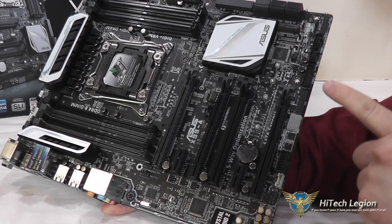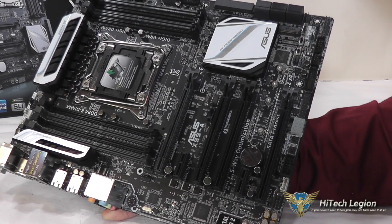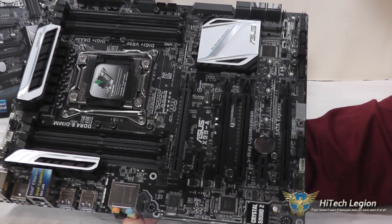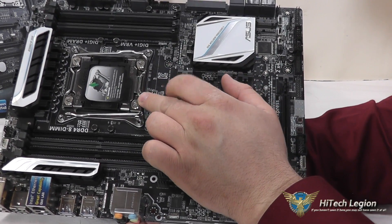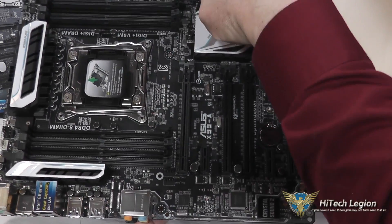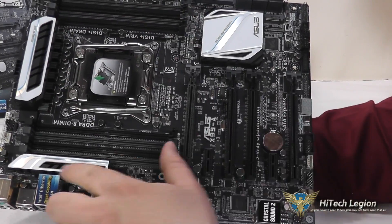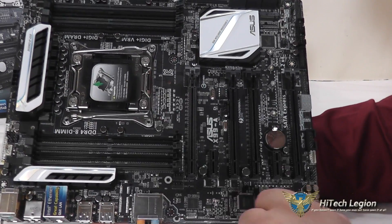You have your diagnostic panel here, a TPM module connector if you need to use that, a USB 3.0 connector, 2 USB 2.0 connectors, your front panel, chassis fans, 4 slots for DDR4 on either side of the processor, and the LGA 2011-3 slot. You have another USB 3.0 connector, another chassis fan, your 24-pin power connector, and the Digi VRM is under these nice white heat sinks.